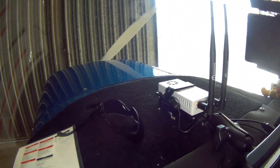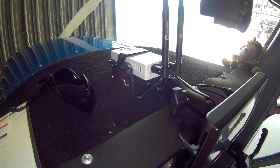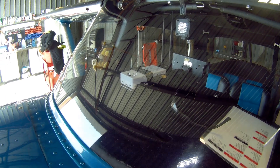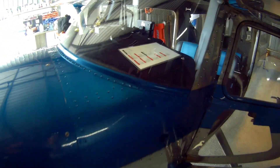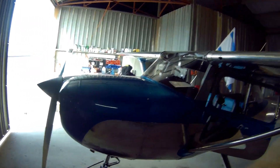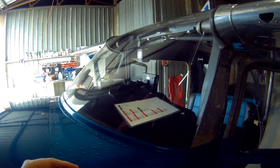There it is — I mounted it up here on the windshield. I verified I didn't have any compass interference or anything of that nature. It's in, I've got it strapped down, calibrated, and set up. We're going to see how it works with my iFly 740B.